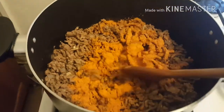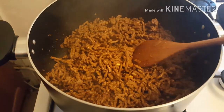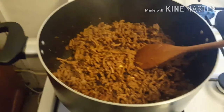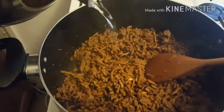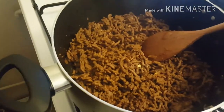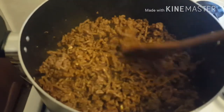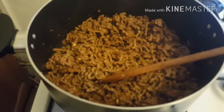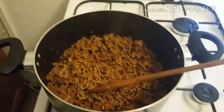Now we're gonna add in the seasoning. Seasoning in — give that a nice good stir. With the seasoning mixed into the taco mix, I'm now going to add in just a tad bit of water and let that cook off.